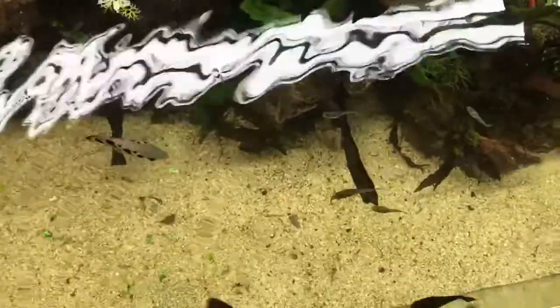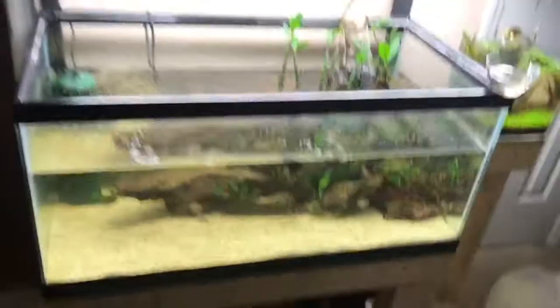That is the new fish, this is the new tank — thanks for watching.